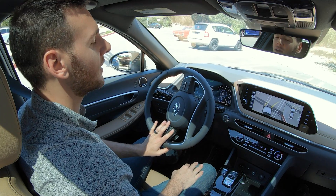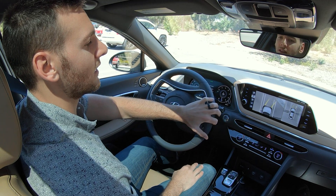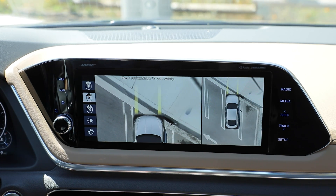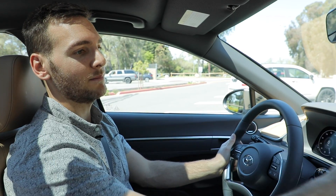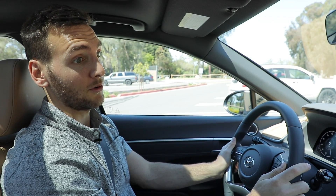I can reference the surround view monitor and make sure that I'm just going to be right between those lines and not going to upset my parking neighbors to the left or right. I can also use the front view camera to make sure I'm not going to get too close to the curb, and especially at an angle like this I don't want to be rubbing up on the right hand side. This is really helpful and I'm in the spot perfectly.